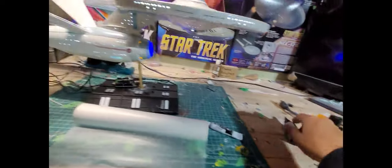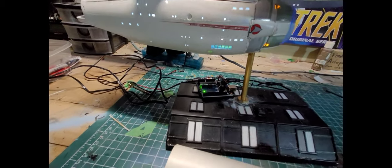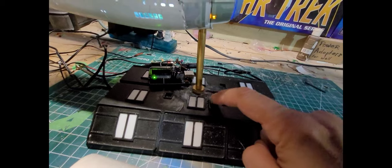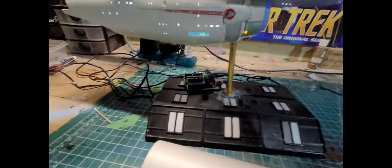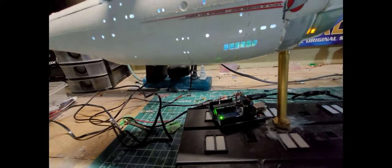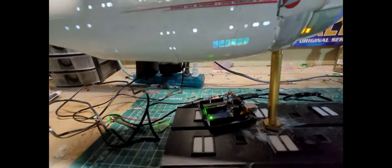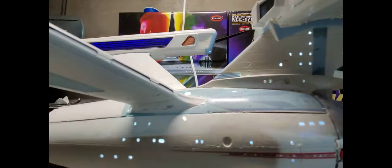My next steps on this model are to do the windows with the UV resin, and mount the Arduino inside. These windows light up and I've got a switch underneath — from impulse to warp mode. I just have to plug them in and wire it up. Right now it has two different power sources, one for the Arduino and one for the lights. I'll reprogram the Arduino to accept the second power source — that'll be easy, just haven't done it yet.